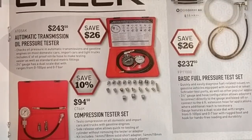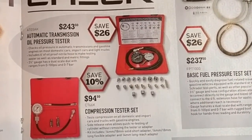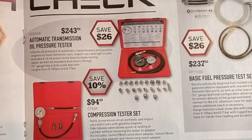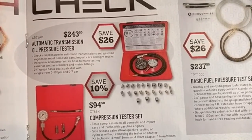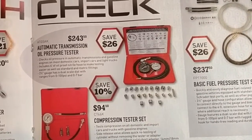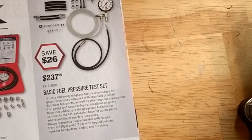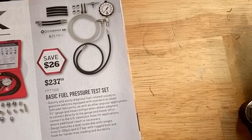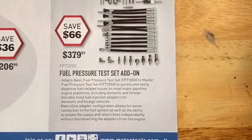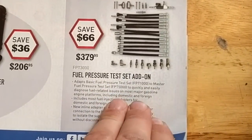There's an automatic transmission oil pressure tester and a compression tester set — more for automotive stuff. You can build yourself a gauge set that'll work, but this kind of has the main fittings you'd need. There's also a fuel pressure test set, always handy to have for sure, with all the add-on fittings and hoses. It depends what kind of work you're doing.